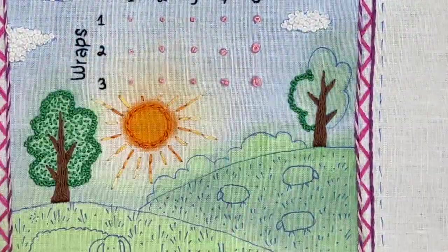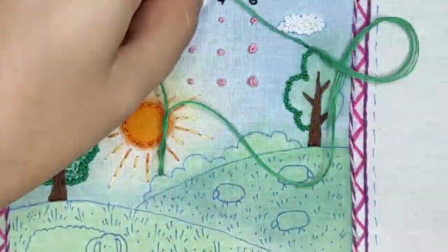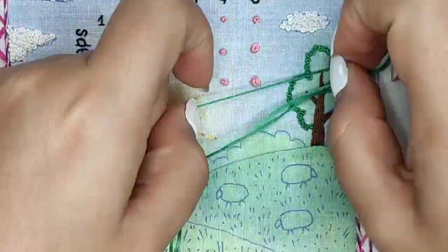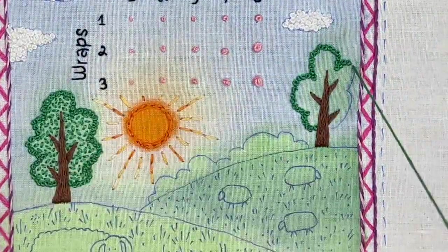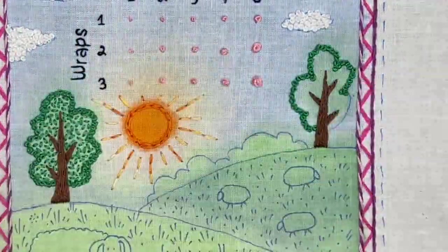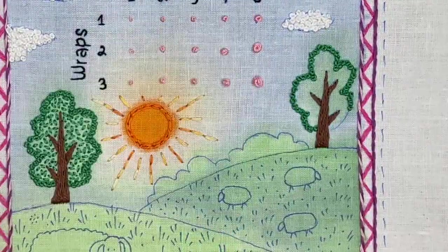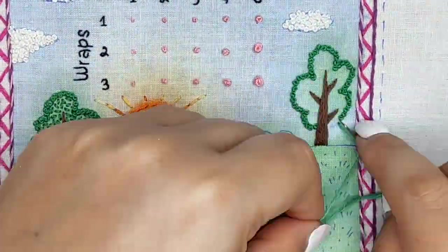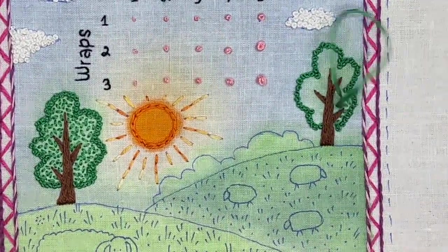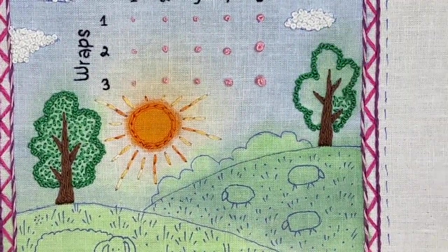French knots can also be used to create a border — they give an interesting texture and volume. Just make your French knots really close to each other and be precise in putting your needle right on the border line. I used three strands of floss and I really like how it turned out. I filled the rest using the same thread and working seed stitch.